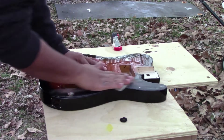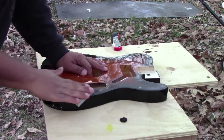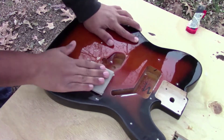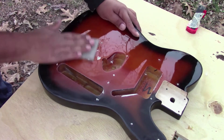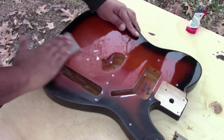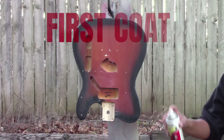First thing we're going to do is scuff up the clear coat — we don't need to take off very much. We're just taking the shine off it to give the paint something to stick to. It's just a regular scuff pad. Pretty much just going over it until you get that foggy look, taking all that sheen off. That way our paint has something to grab on, but we want to keep that clear so later on it'll look like it's painted over the top.